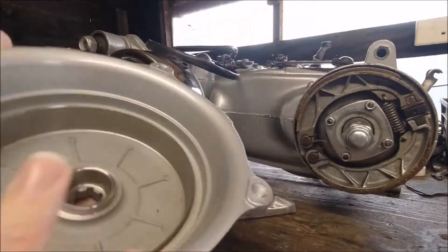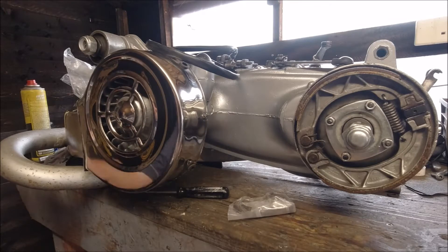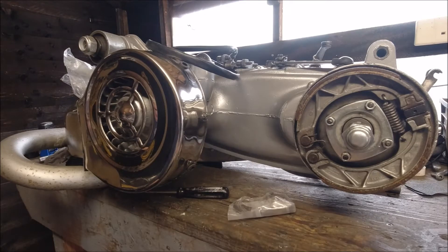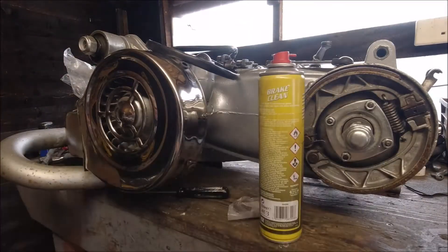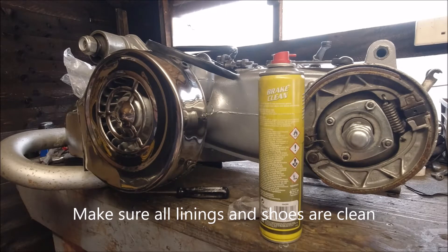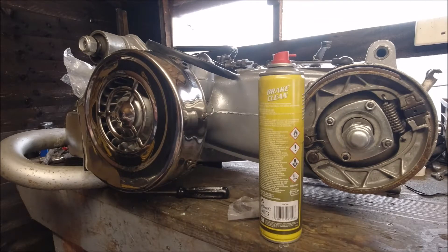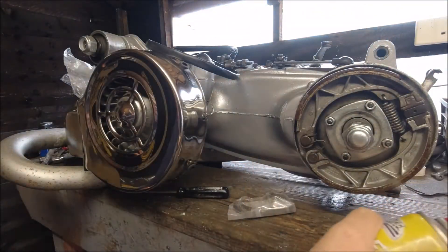I'm very, very impressed with the quality of this rear hub. I've literally just taken it out of the box and I know nothing about it other than people keep saying good things about them. So what we're going to do is spray some brake cleaner inside the linings and use a clean rag to give all the linings a nice wipe. To be honest, there's not a tonne of grease coming off of there. We also need to get all the brake shoes cleaned.